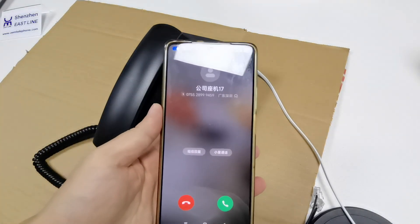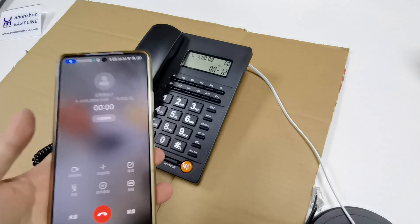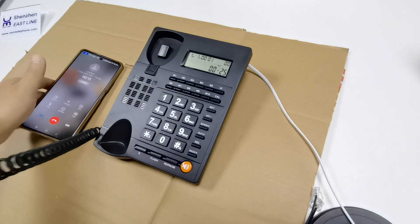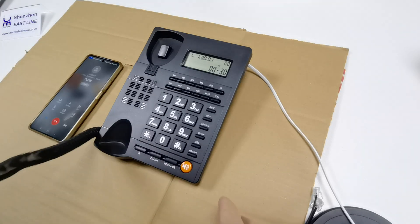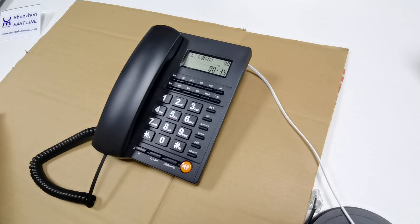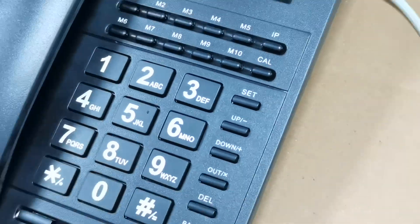Let's call this phone — our phone. Okay, hello. Blow the wind, hello, hello. Now take the handset. Hello, hello. It's good. This old function includes flash and redial. We have 10 one-touch memory keys here.